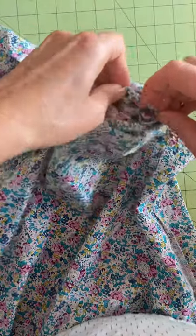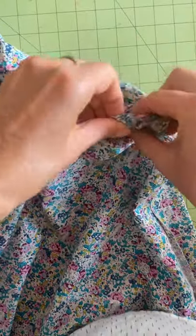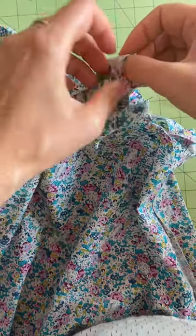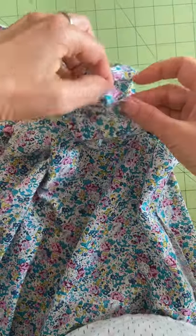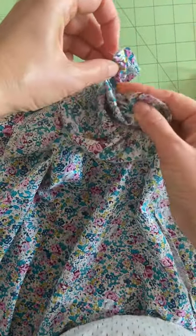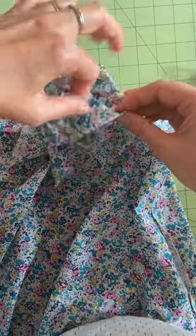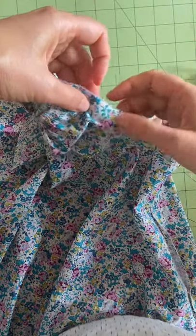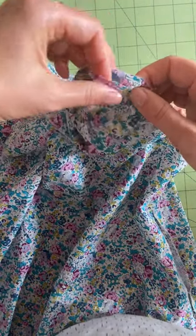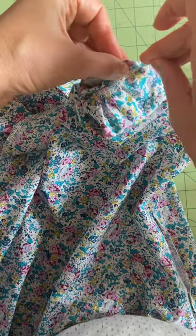Keep pulling it out until you reach the shoulder. Here's the shoulder and here's the notch. Let me pin here — notch to the front-to-yoke attachment point.